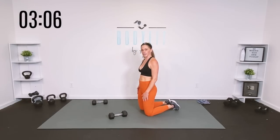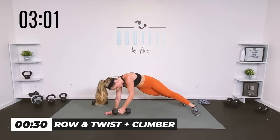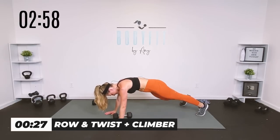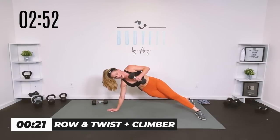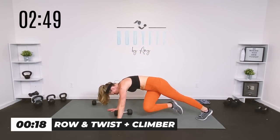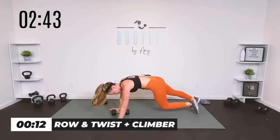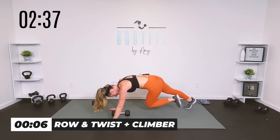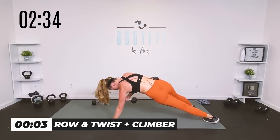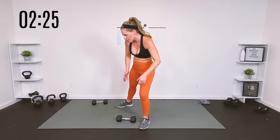Back down on your mat, second set of 30 — you're going to do everything: cross, cross, pull it here, and if you're feeling good about it you can press all the way up. We are so close, team. Zip up that core — row and twist, optional climber, optional press. Here we go — row and twist, cross and cross, up, press. Make sure your weight's not too heavy to go up. It's only 30 seconds.